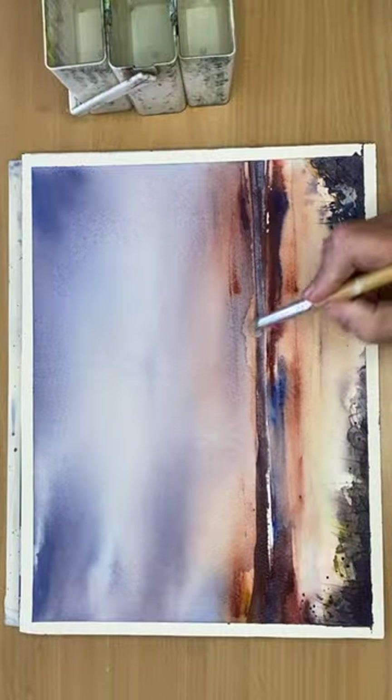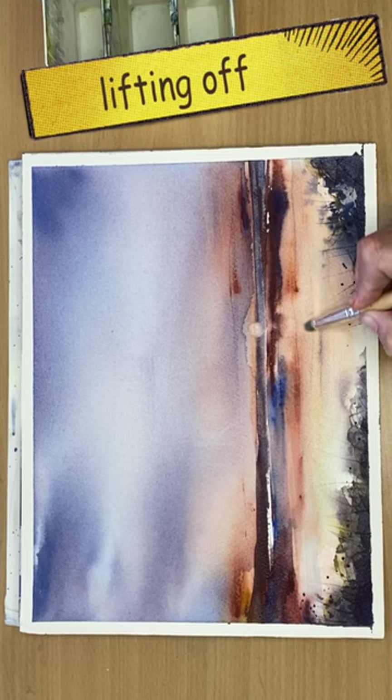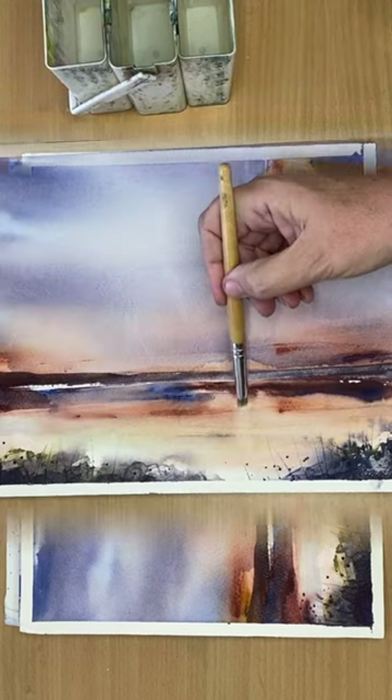I'm also using a lifting off technique to lift off the watercolor to create the look of the sun and its reflections.